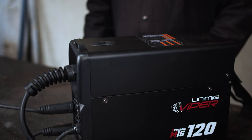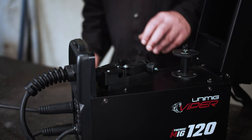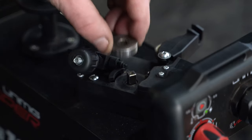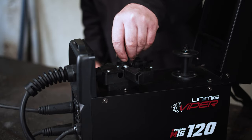Step 3: Rollers. Gas shielded welding wire requires a V-groove drive roller. To install the roller, flip back the wire feeder lever to release the tension on the roller. Remove the retaining cap, then simply lift the roller and retaining cap out of the machine. Insert the desired roller on the shaft, place the retaining cap over the roller and tighten.